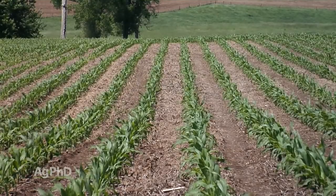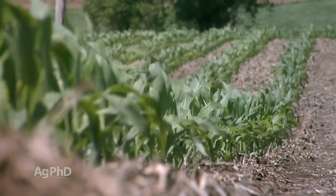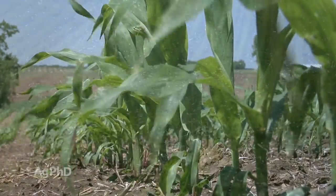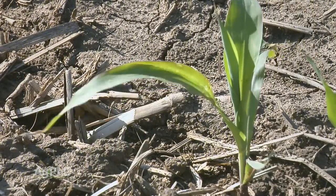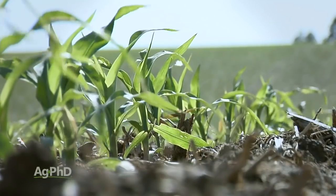Why V5, V6? Right in that timing, we've got our growing point coming up out of the ground. Now our growing point is up and above the ground and we've got to be more cautious with our plant. We've even got to be more cautious early because ear shoots are going to start to initiate and all those things are going to start happening inside the plant. There are farmers I know that won't spray after V3 because they just don't want to put stress on the crop. I don't want to think about what the label allows — just because a label may say V8 doesn't mean that's the best time to get the most yield and most profit for you.